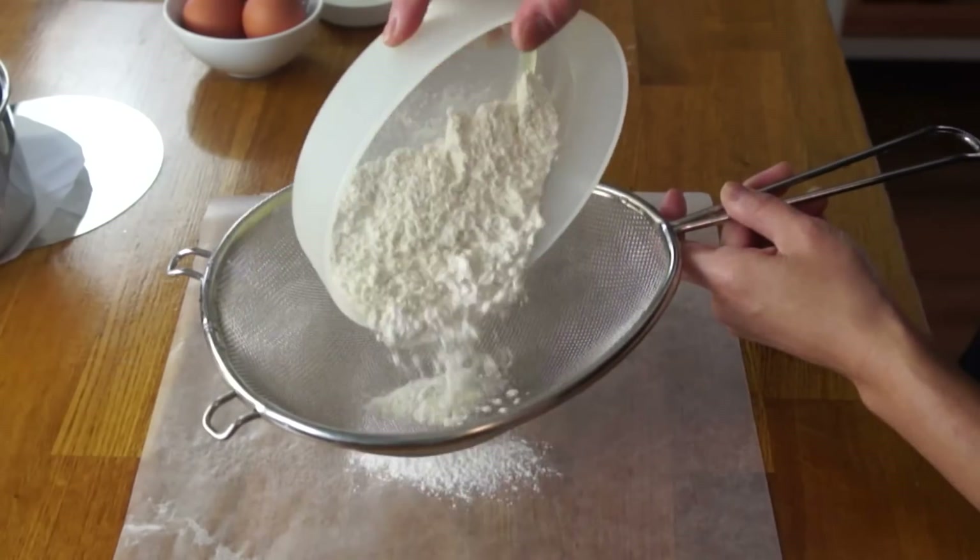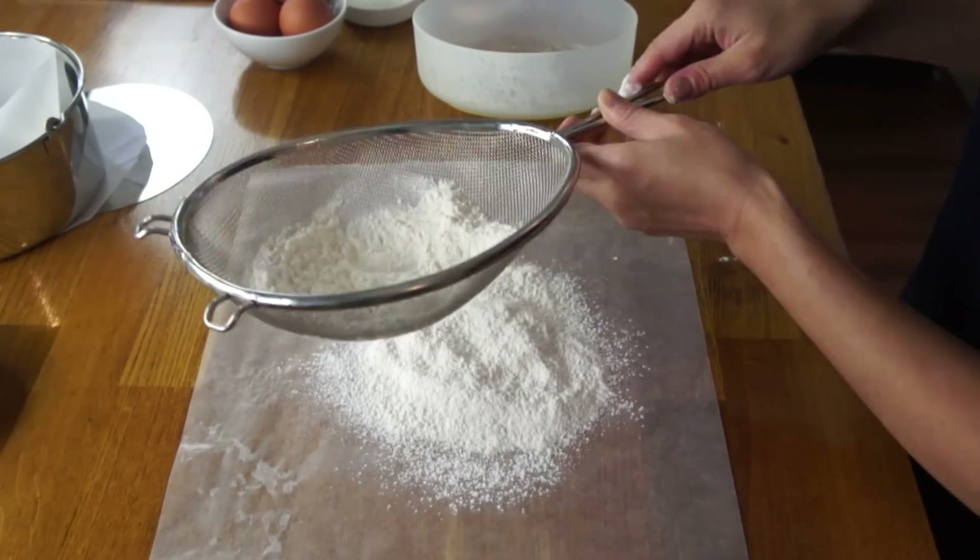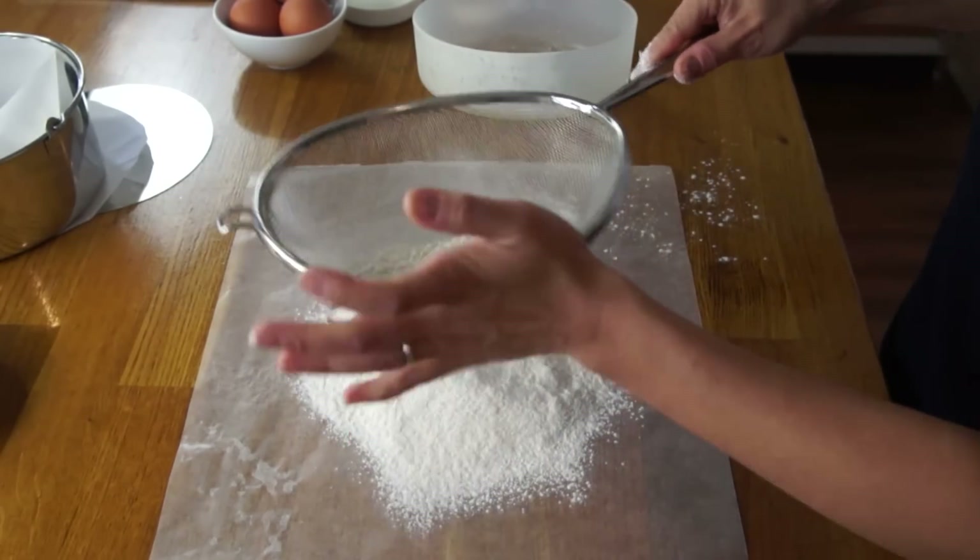First, we're going to use our sifter and sift our cake flour — this is 90 grams of cake flour. Cake flour is a little bit different than all-purpose flour; it has less gluten and therefore makes for a lighter textured cake. Noriko-san and Yuko-san over at Japanese Cooking 101 say you must sift this twice to ensure that the cake remains nice and light, so I will follow instructions and do that.